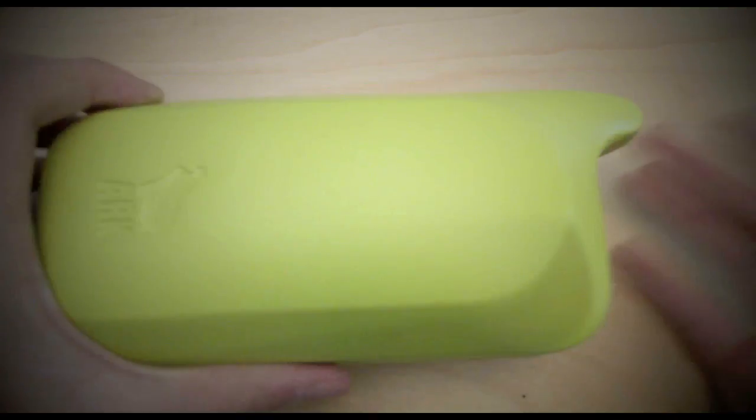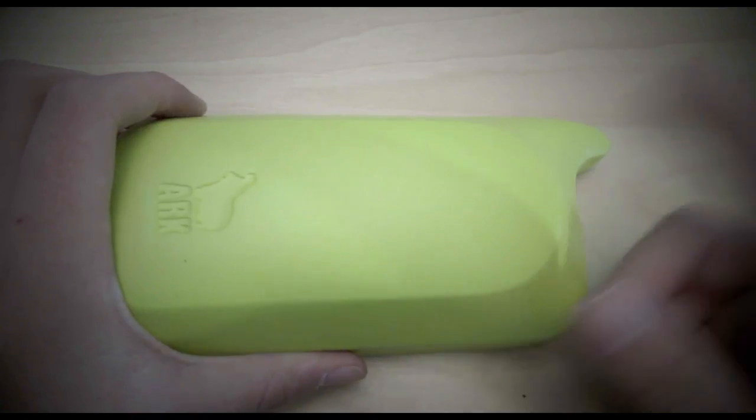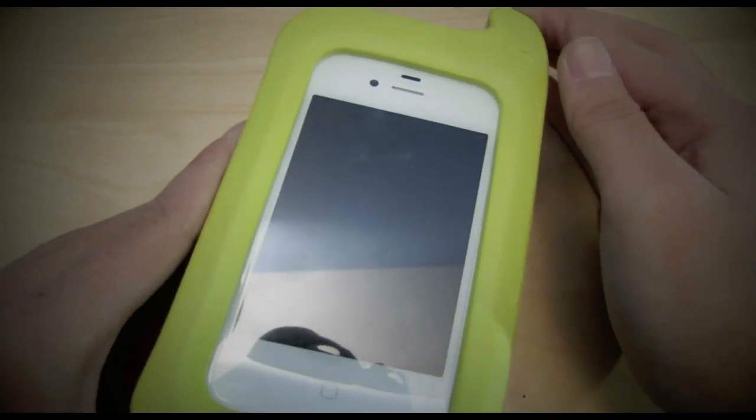I also forgot to mention that on the back there is no cutout for the camera, which means you cannot take pictures from the back camera, but you can easily take pictures with the front camera. So we can go ahead and turn it on.